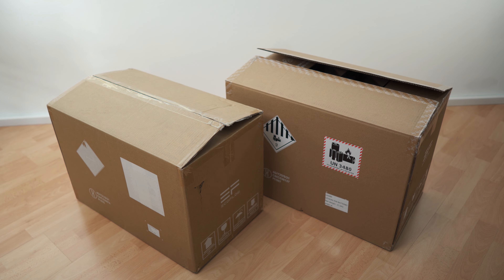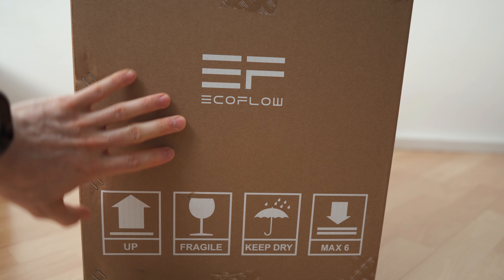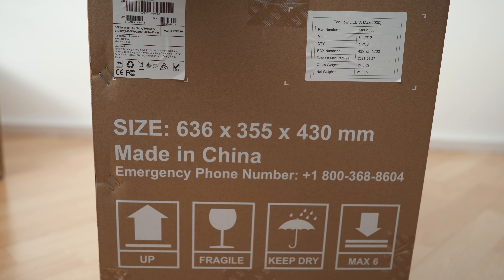So there we have the boxes — the big one with the main unit at 21.5 kilograms, and the spare battery — the additional battery — at 17.8 kilograms, so around 18 kilograms. Let's start with the main unit. Here we have the front, the other side, stickers on the sides, and this is actually the front where we have the battery.